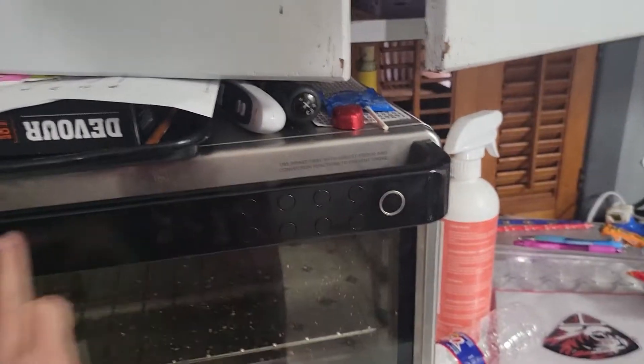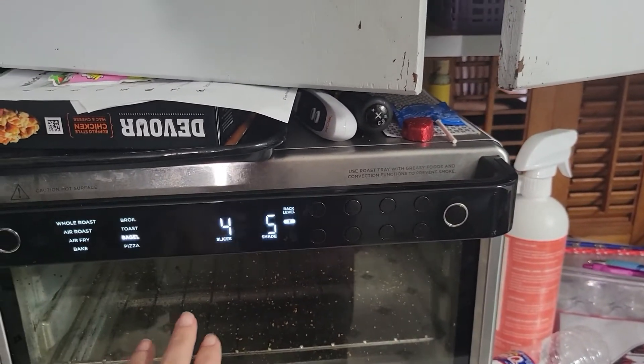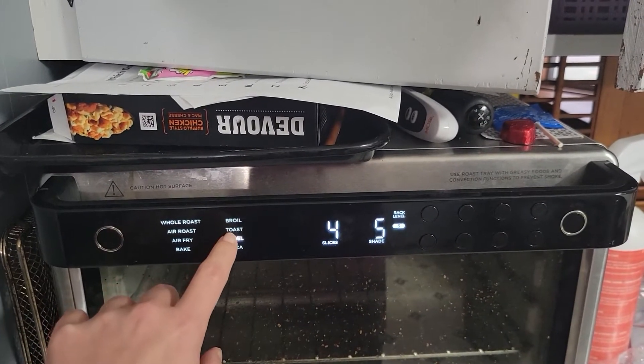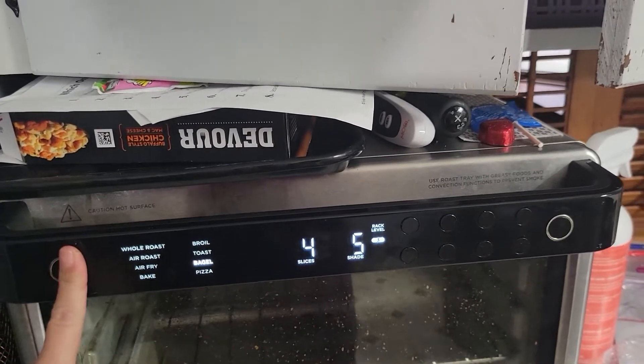I'm gonna make it in my air fryer - I think I need to lower the rack down. For those who don't know, I have a Ninja air fryer. You can do whole roast, air roast, air fry, bake, broil, toast, bagels, and pizza in here, so that's where I'm cooking tonight. I don't know what sides we'll have - probably some macaroni and cheese and some kind of vegetable, or maybe french fries.